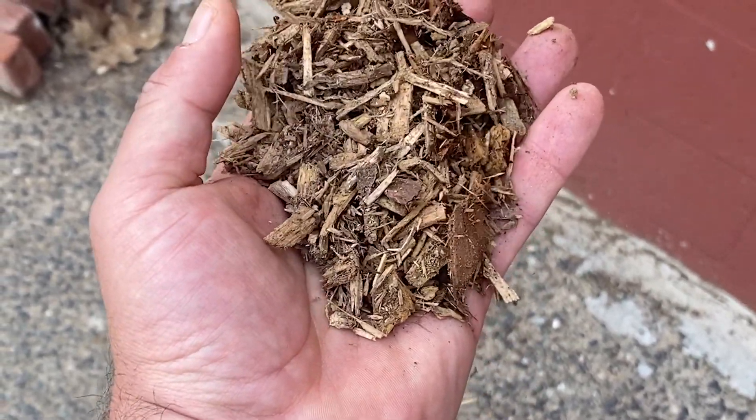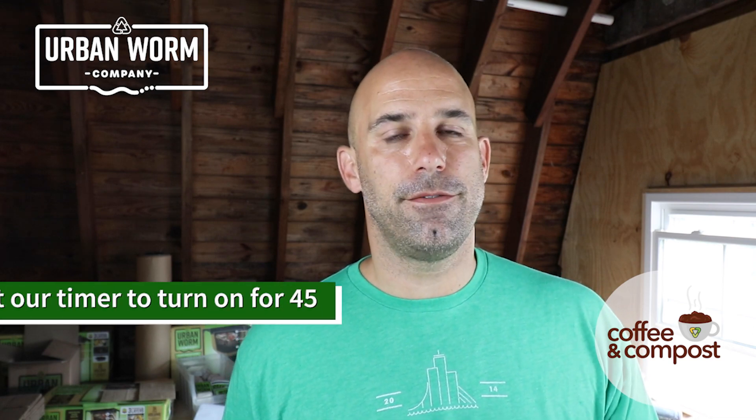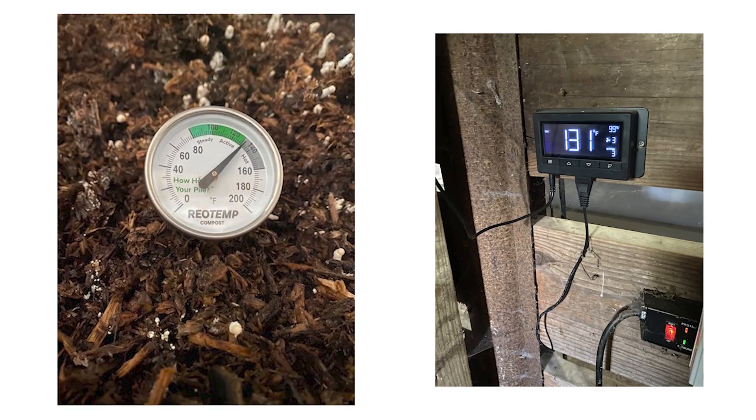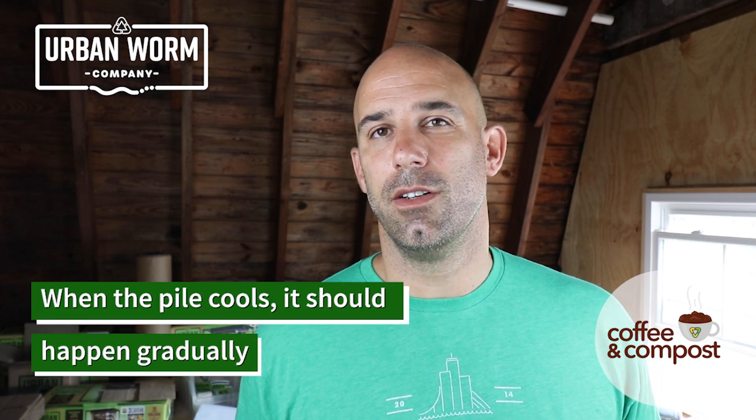In our case we compost spent brewer's grains from a local brewery and we mix them with wood chips in a certain ratio and put them in there as the active layer. Once the ASP is filled with the wood chips and the grains, it's time to put it on air, which means we start delivering air on a certain schedule. We have a timer set to turn that bounce house blower motor on for about 45 seconds every 30 minutes. From there all we do is watch the temperatures rise via a standard compost thermometer or a digital probe inserted into the pile. We normally expect the pile to get above 140 degrees within the first 48 hours and it should stay there for at least three to four weeks. If the temperature crashes at like 10 to 15 degrees per day, we know something's wrong — we know we're giving enough air and we know we've given it enough carbon and nitrogen with the wood chips and the brewer's grains.